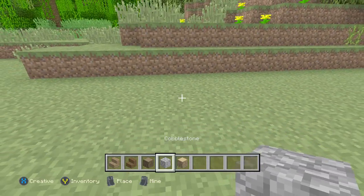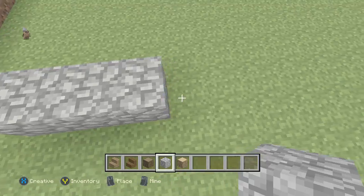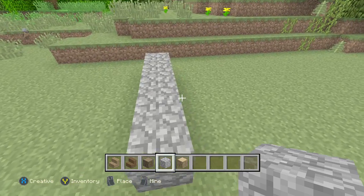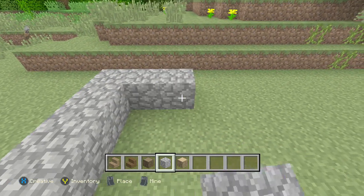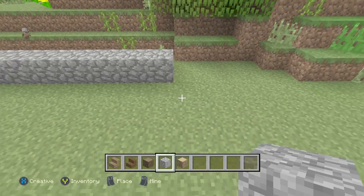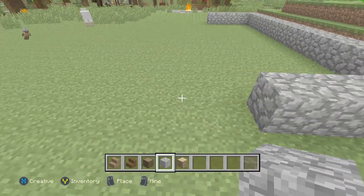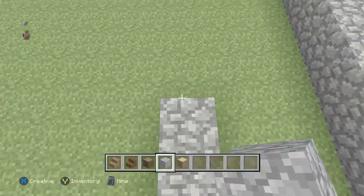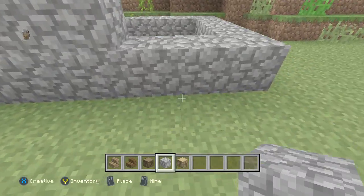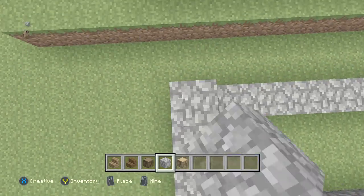We're going to come over here and put some cobblestone down. Put a block here, go two, three, four, five — just like that — and then go all the way down: two, three, four, five, six, seven, eight, nine, ten, eleven, twelve, thirteen, fourteen — we'll do fifteen. Then we'll quickly raise this up by three, counting the bottom.